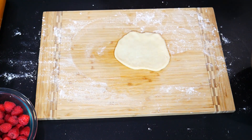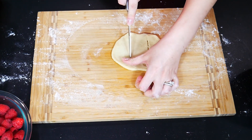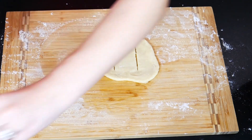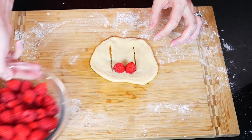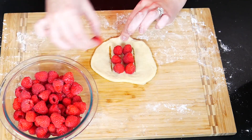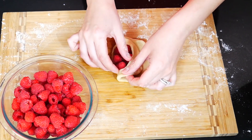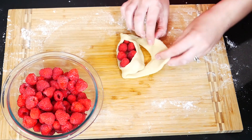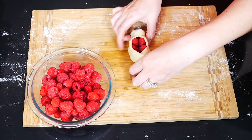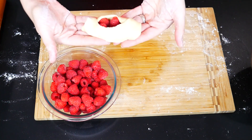Take a knife and make two cuts in the middle approximately 2 inches apart and 3 inches length each. Place your raspberries in between these two slices. Flip the dough to the right and then flip the dough to the left, creating like a little swaddled baby. I know that's a perfect name for these pastries — swaddled raspberry pastries!